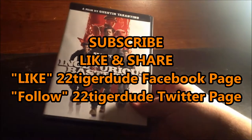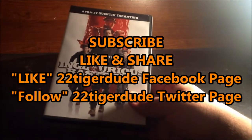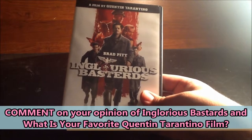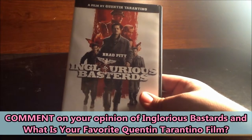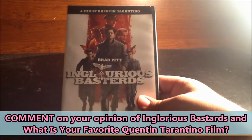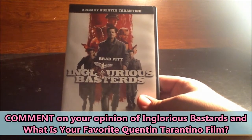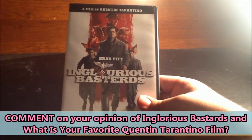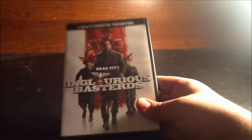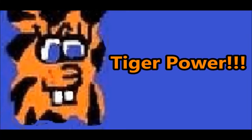That is all for my unboxing for Inglourious Basterds. Subscribe to my channel, like and share this video, follow me on Facebook and Twitter, and comment below to tell me your thoughts on Inglourious Basterds and what your favorite Quentin Tarantino film is. My personal favorites are Pulp Fiction and Django Unchained. Thanks for watching — I'm 22tigerdude and don't forget that I will always have tiger power.